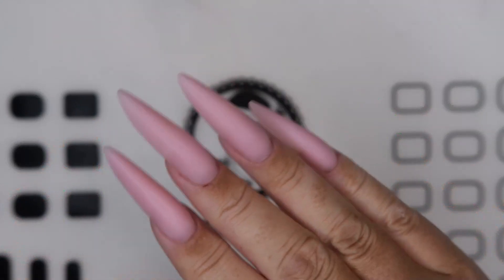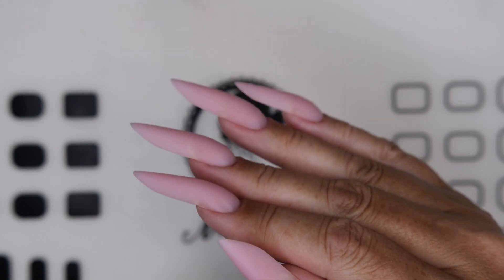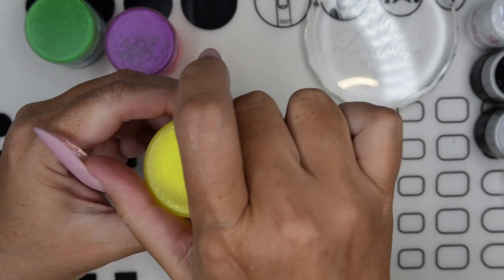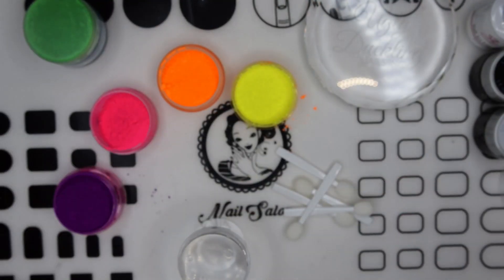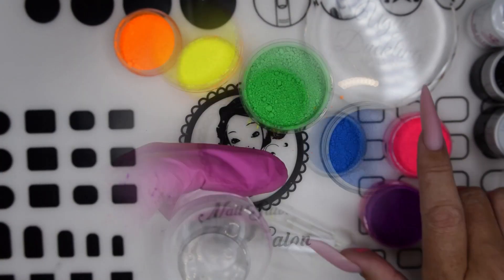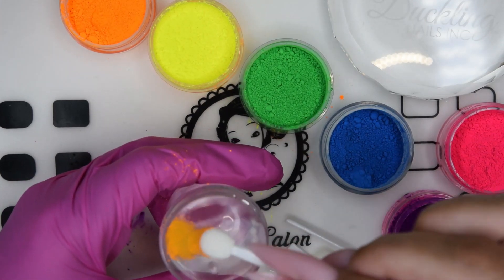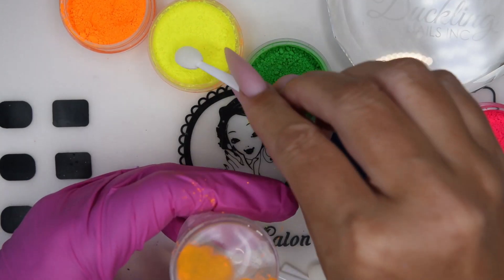Hello everyone and welcome back to part two where I'm going to do a design on these nails. I am starting out with pigments that I got a long time ago. I line them up, take out some makeup sponges, and dab them onto my stamper in random areas, or whatever design you want to do.